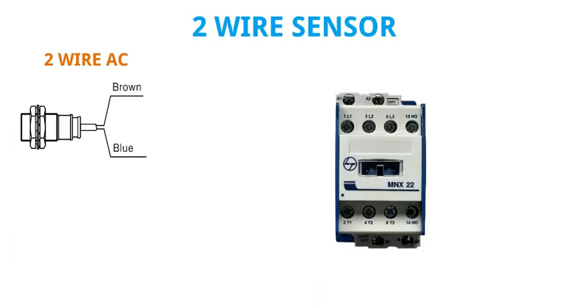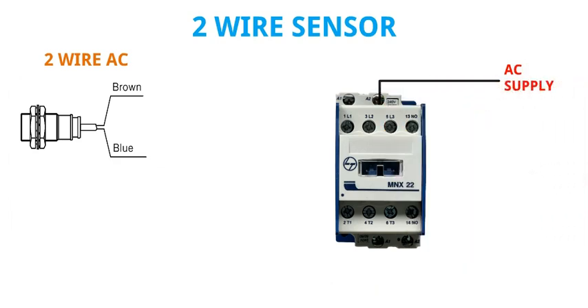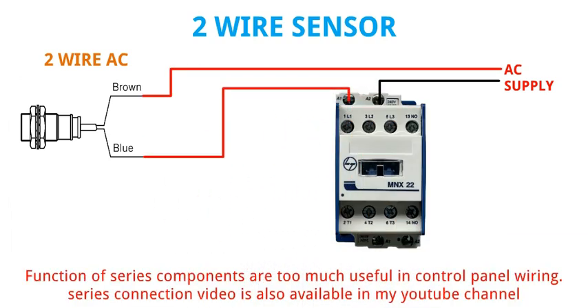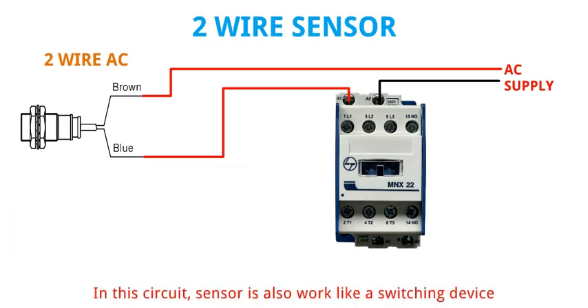Let's start its wiring. Connect neutral direct with contactor coil, then connect phase in series. The function of series components is very useful in control panel wiring. A series connection video is also available on my YouTube channel. In this circuit, the sensor also works like a switching device.